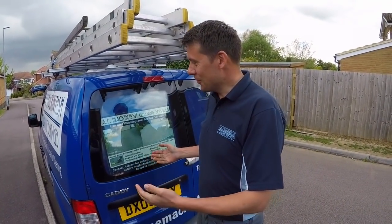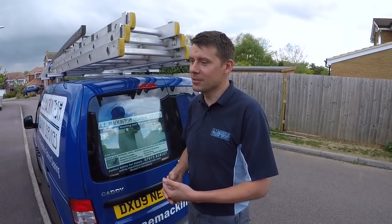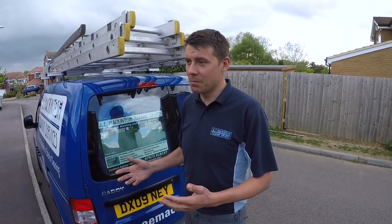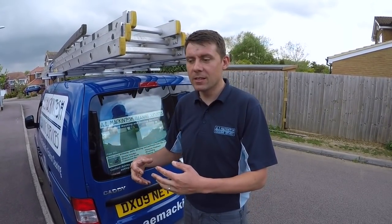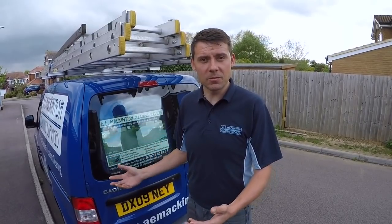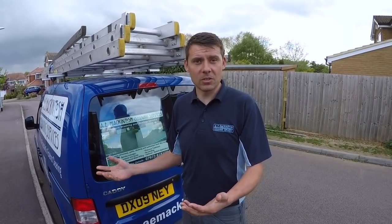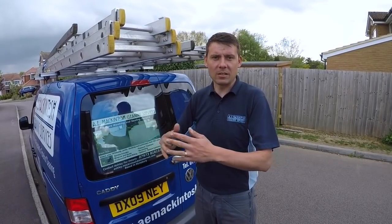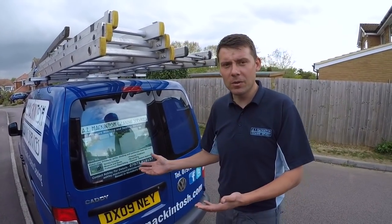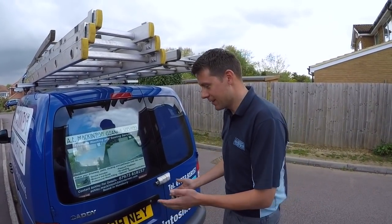I'm going to take you on a little van tour of the famous AE Mackintosh van. I've been reluctant to make the van video because I've not been totally happy with my van setup and the way we work. But since I had a car and moved to a van, my business has really developed from being just a traditional window cleaner to offering the range of services we now offer. This van has seen us through a transitional period, so I'll show you how we're using it.